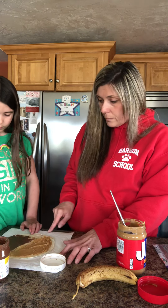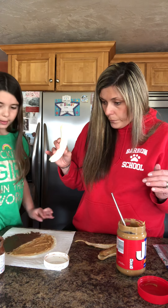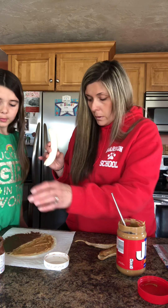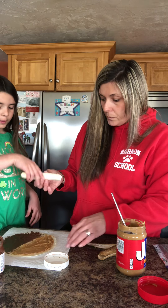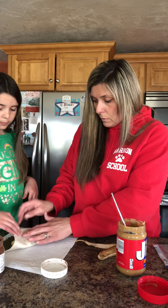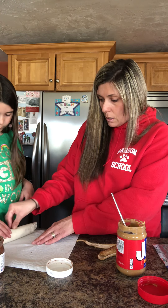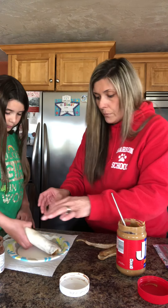My side's done. A little more right there — it doesn't have to go right to the edge but that's okay. Now I'll peel my banana. You just want to peel your banana and keep it whole. Put it in the middle, wrap one side around, and then roll it as tight as you can.